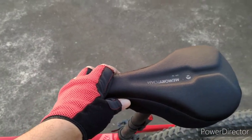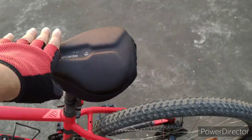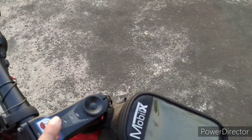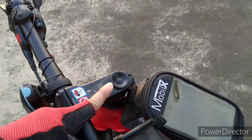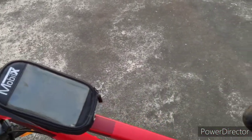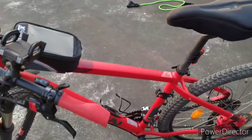The seat has a memory foam seat cover on it, and the stock seat is a Decathlon Armos foam saddle, but I'm planning to change it for something more comfortable. The upcoming modification I need help from Stay Tuned with is changing the handlebar stem to a shorter one, bringing it closer to the frame, which will change the geometry. That's all the changes on my bike.